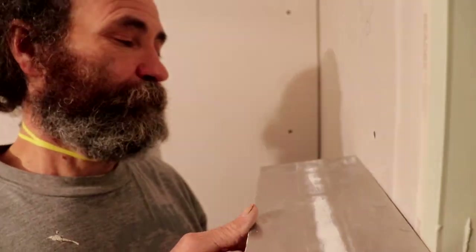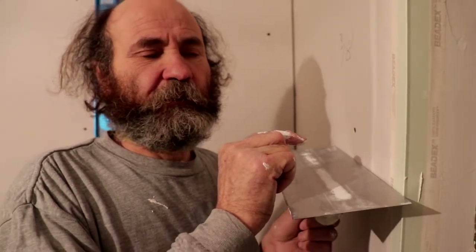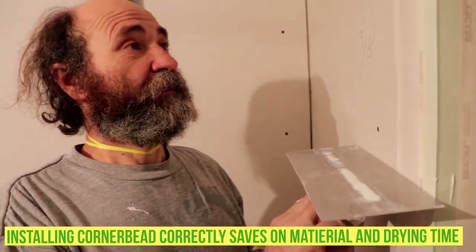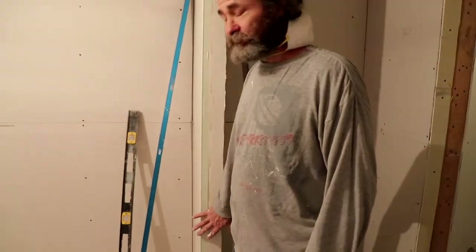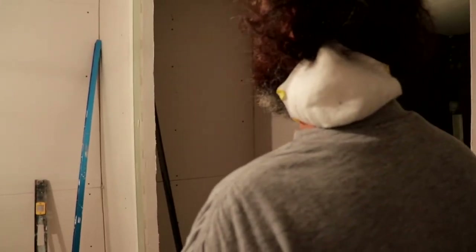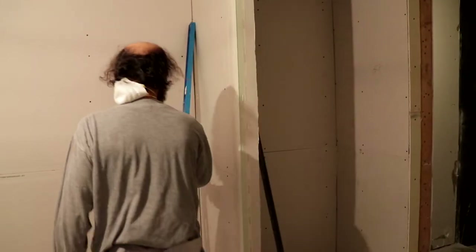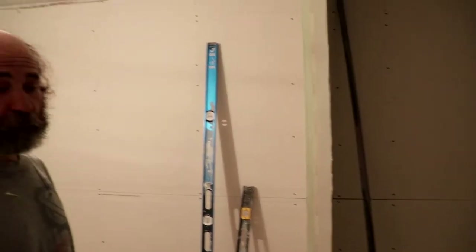Like you guys can see, we have a little gap in there — just enough to load the mud. This is important to leave just what you need. We load the mud to fill this gap. It's important not to leave too much of a gap; otherwise it's gonna use a lot of mud and take a long time to dry. So this is like a perfect corner bead. This corner bead here is nice and straight — right straight with the corner, nice and square. Good to go, ready to be loaded with mud.